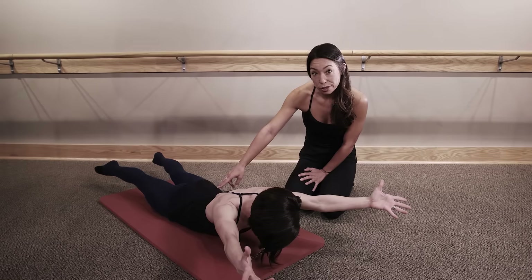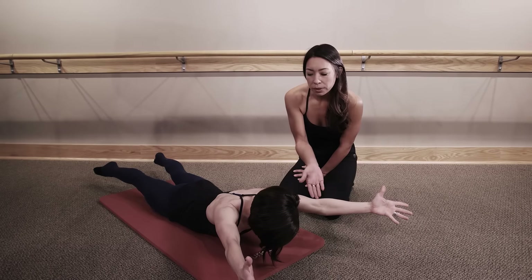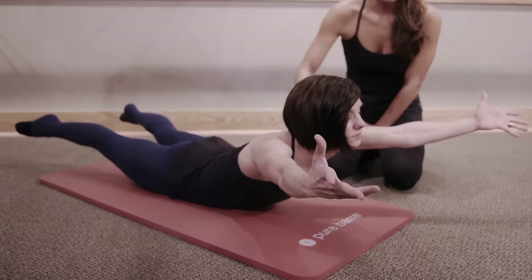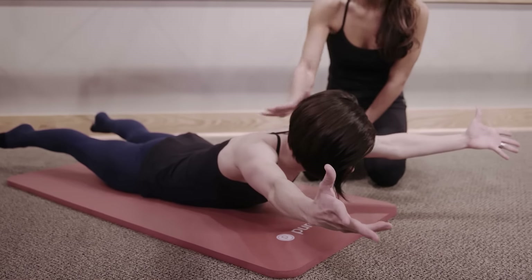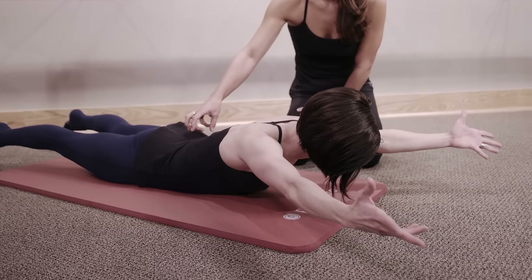Think about length over height here, reaching long from the crown of your head down through your toes, and avoid lifting your head too high, really straining the neck. Think about a long spine — pulling your shoulders down and back is also going to help you deepen the contraction in your lower back to get the most out of the work.